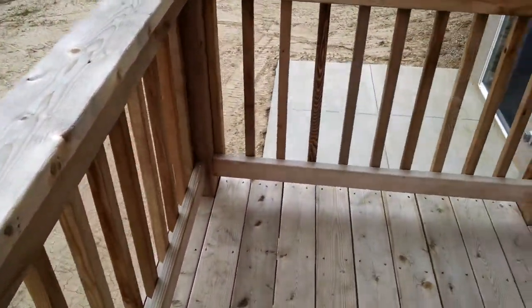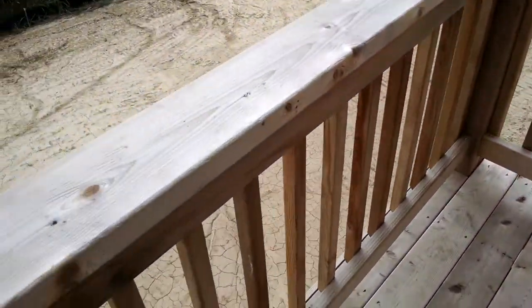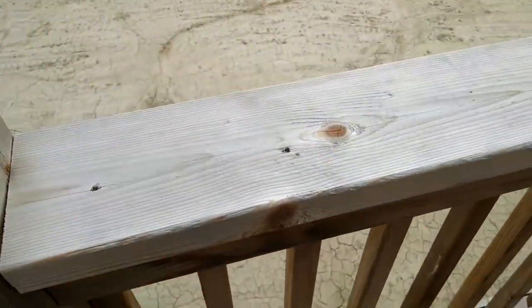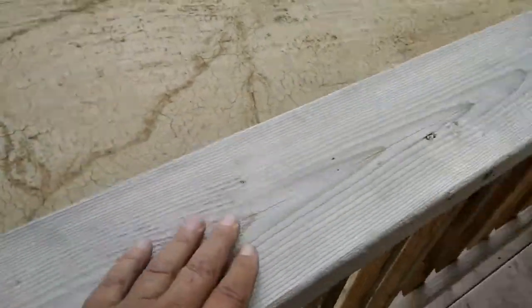What we're looking at is this deck. It's a brand new home with a brand new deck, and you're already starting to get some shrinkage and stuff, and what I'm checking on here...